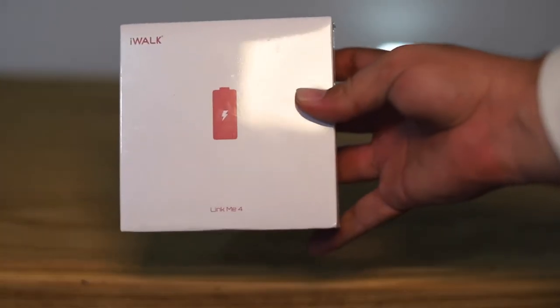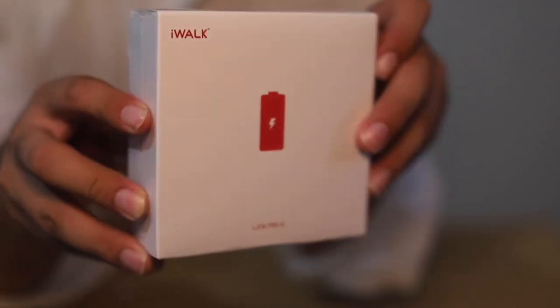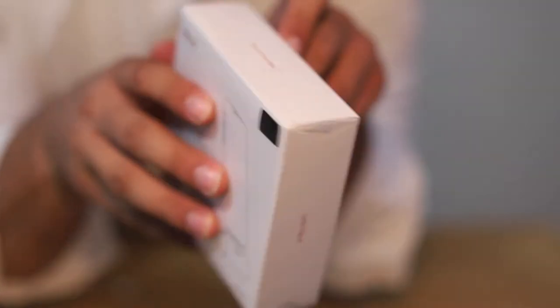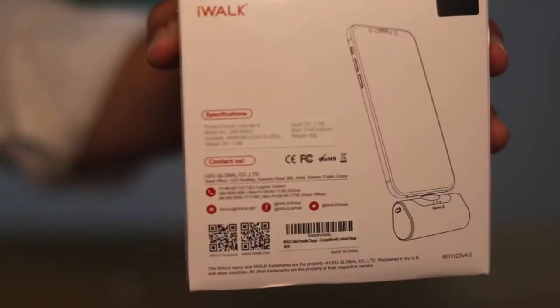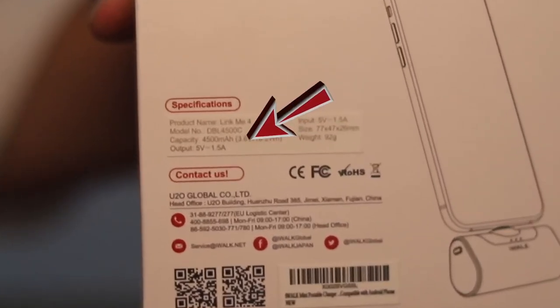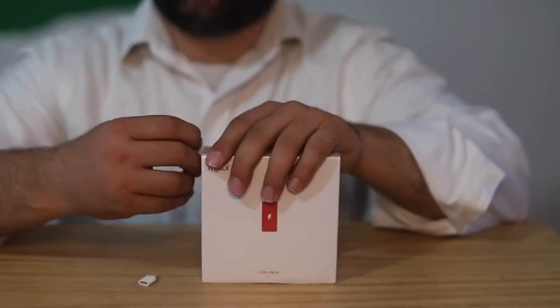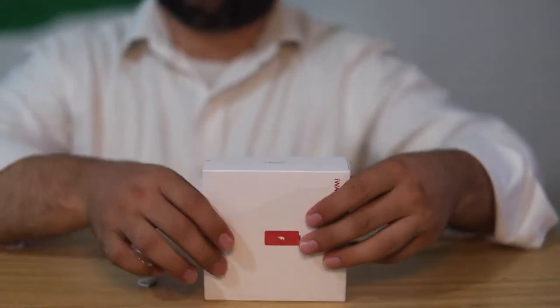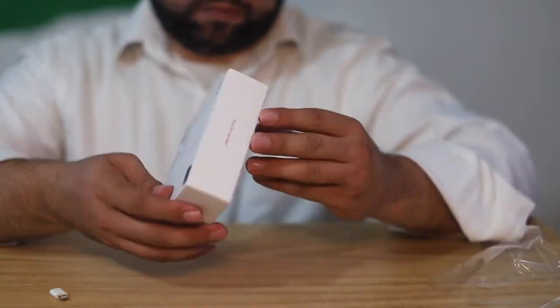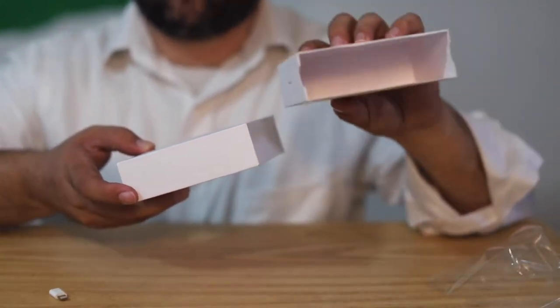Hi guys, today we take a look at the iWALK portable charger. This is an outstanding portable charger that can charge iPhone 13, iPhone 12, Galaxy S21, and Galaxy Note from 0 to 100 in one charge. It's very portable, small, and compact — you can take it with you. In this video I will unbox it and then give you my review from my experience.